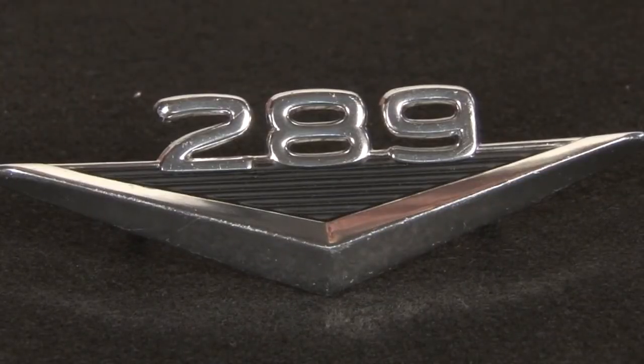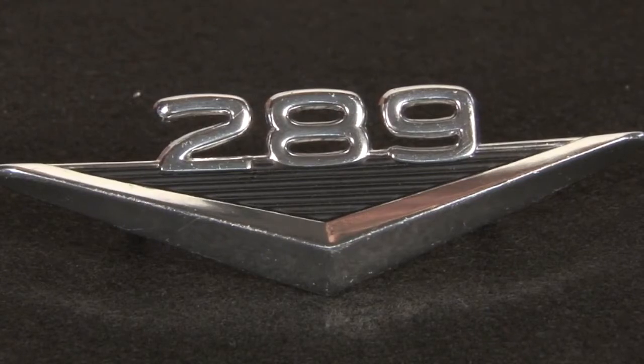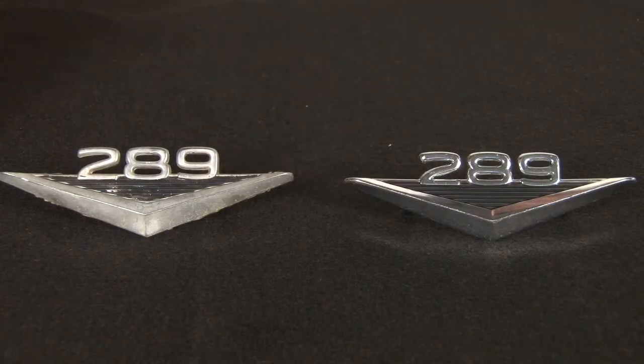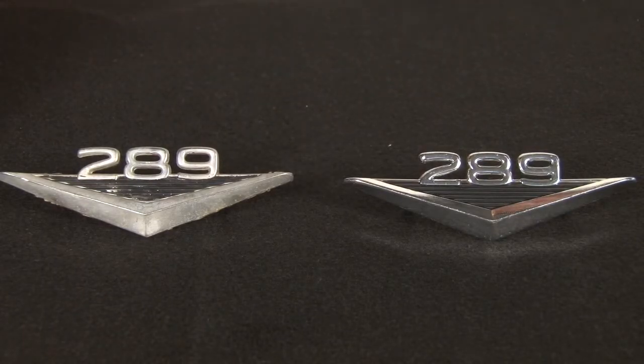But for those of you who have concourse cars and want to correctly illustrate these kind of details, we now offer a stamped aluminum 289 emblem which is not chrome plated, it's clear anodized. The period correct piece is a stamped aluminum piece illustrated by the two samples that you have in front of you. The one on the right is the new reproduction stamped aluminum part, clear anodized coating.